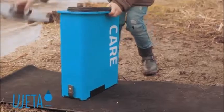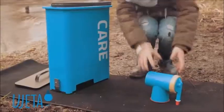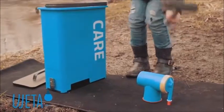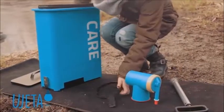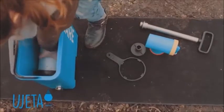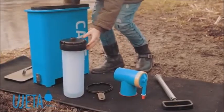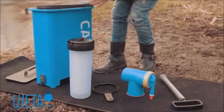I will open the case now. I will get out first the Uyeta water filter, the hand pump, the key, the swivel adapter, the cartridge, and the pre-filter.